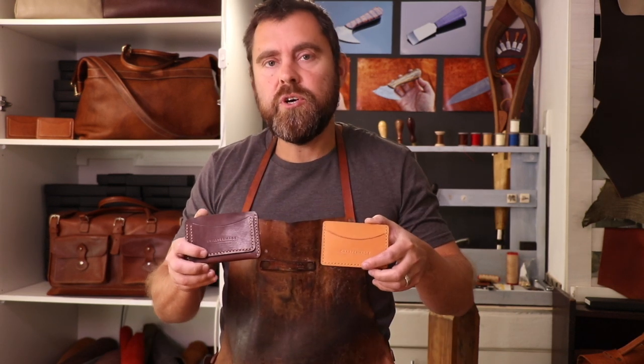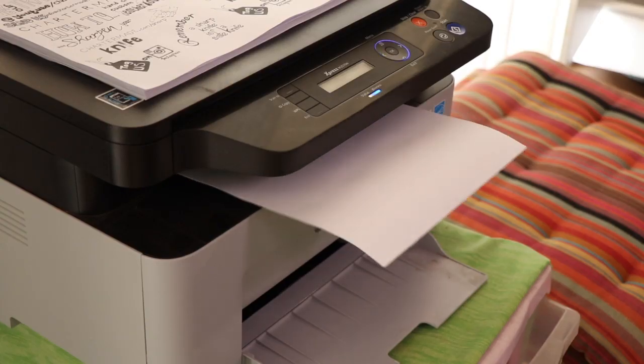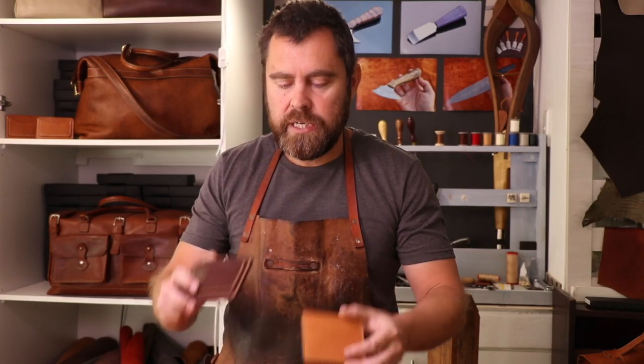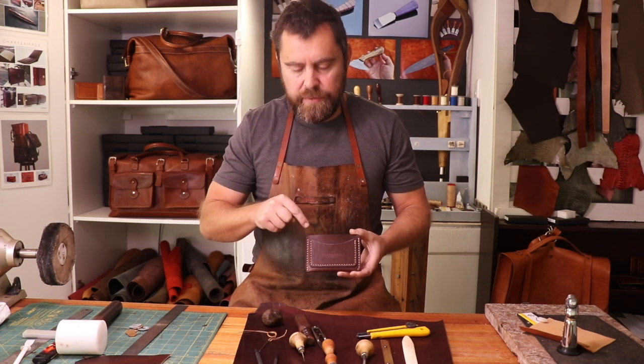Selecting your first tools for leather craft definitely comes down to the types of projects you want to start with. I'm going to be covering the tools required to get some nice basic projects out. I do have a full PDF on how to make this wallet on my website, so I'm going to be covering the tools to make beginner projects like this and show you how to use all of these tools on a project you can actually make.